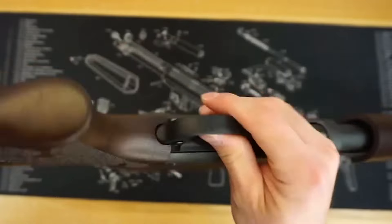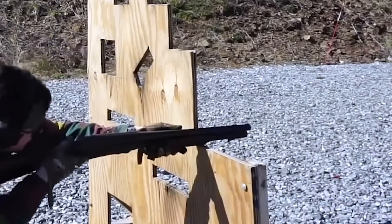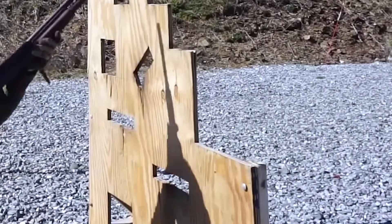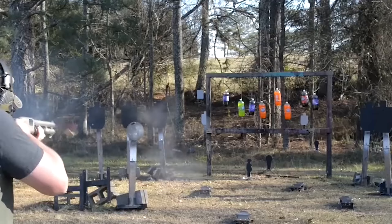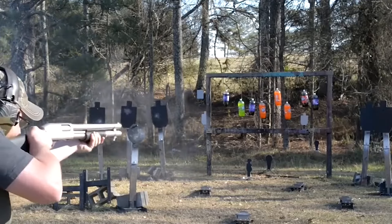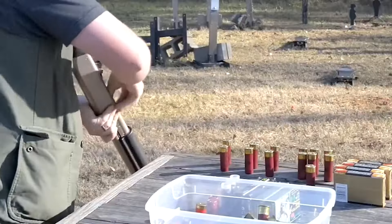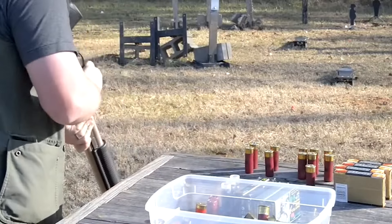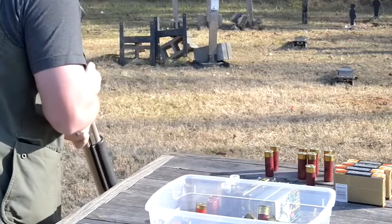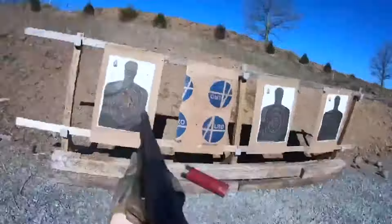Remington Model 870 – $500. The traditional marriage of a wooden stock and a reliable pump-action is unquestionably attractive. Based on the esteemed Remington 870, this style has stood the test of time and is still unparalleled. The Remington 870 offers the best agility at close range, due to its 18.5-inch barrel and 6+1 capacity. We strongly advocate updating your setup with a superior adjustable rear sight for greater accuracy if your rifle currently has a front rifle sight fitted.